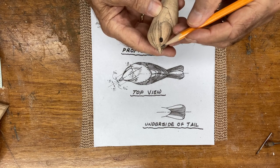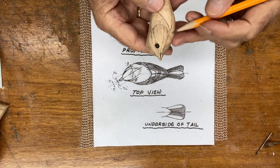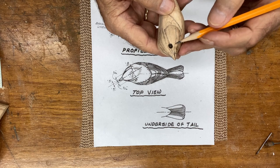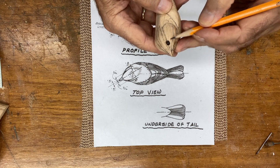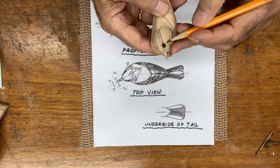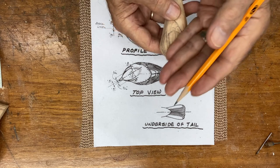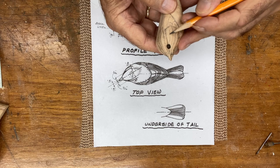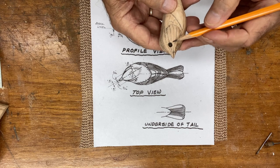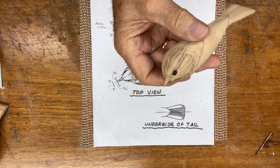You automatically have a row because of the way this was developed through here. Now in the cheek area — on the last video we put this in — I'm going to ask you to come up about a sixteenth, a little more than an eighth of an inch, give or take, and then come from the back of the eye up just a little more than a sixteenth. Notice I'm trying to parallel these flowing lines coming around; they sort of take a loop action and flatten out a little bit as they come up.